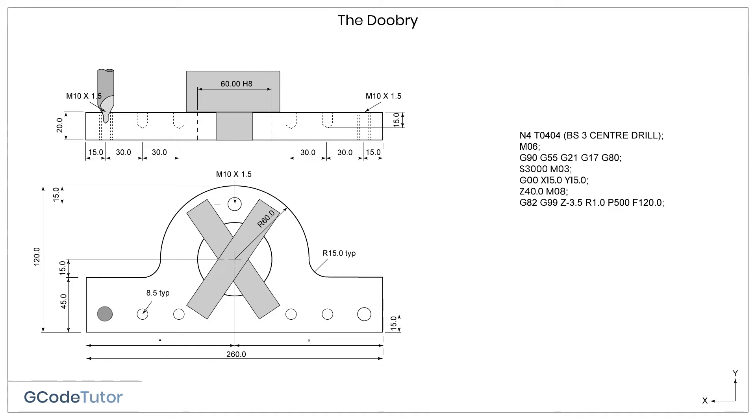The P500 command is our dwell time, and this is in milliseconds. So P500 is half a second, whereas P1000 would be one second. This defines how long the cutter dwells at the end of its drilled hole to allow for cleaning up of the surface — it's good for when we're countersinking and centre drilling. The Z value is how deep we wish our centre drill to go inside the material, and F defines our feed rate.